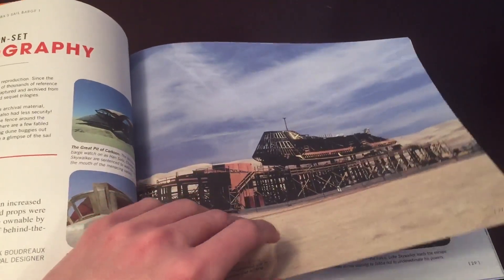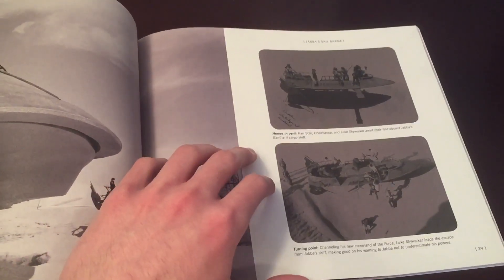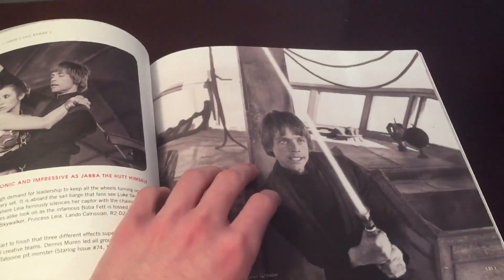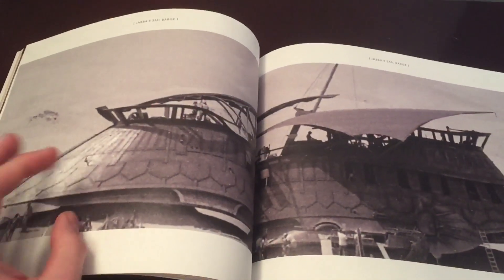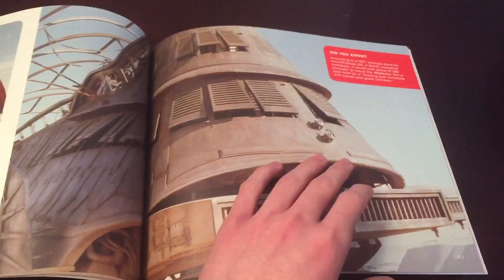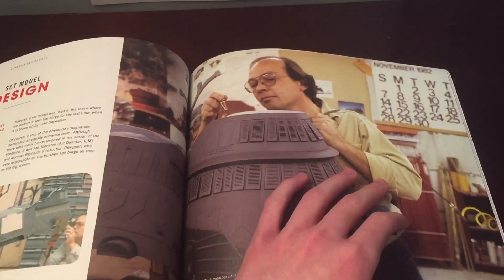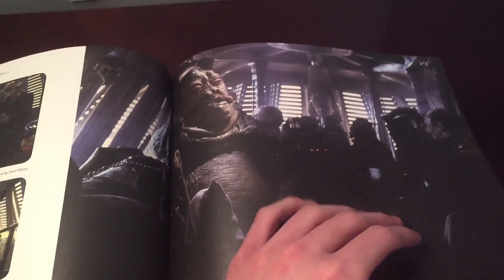Here's some on-set photography. There are some awesome pictures from Return of the Jedi. And if you guys didn't know, the whole sail barge scene in Return of the Jedi is probably my favorite scene from the original trilogy. There's some set model designs, here's some more pictures. There's Yak Face — I'm going to be getting the Yak Face on the Power of the Force card.